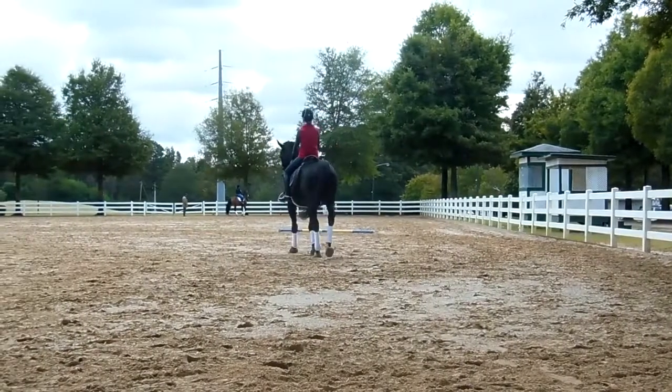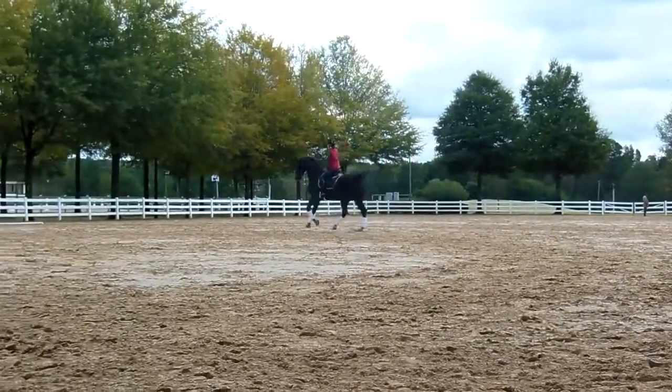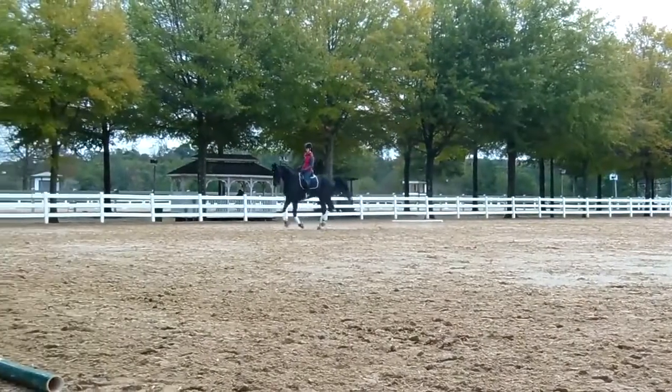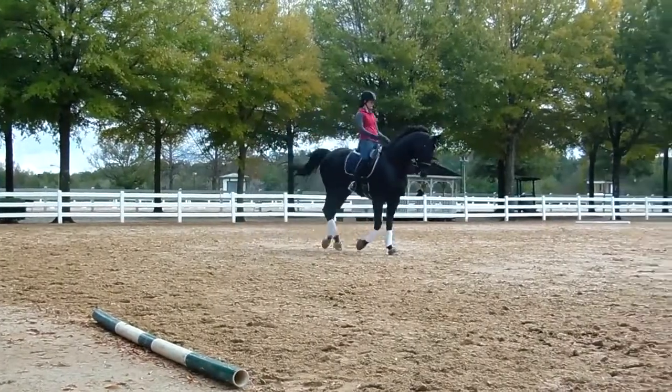And canter. Good balance right now — this is your balance. Now, pirouette canter. Right now. Pirouette canter. Short canter. Short. Not pirouette. No three.